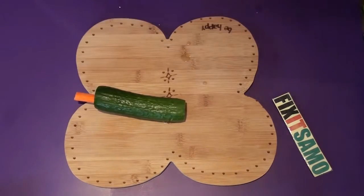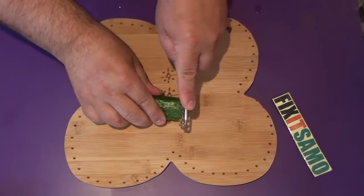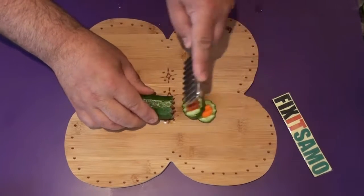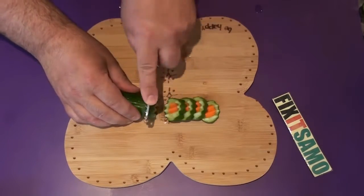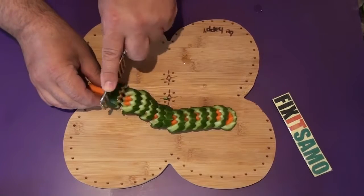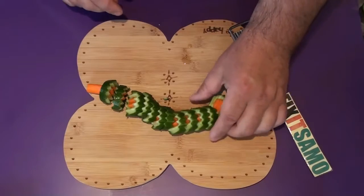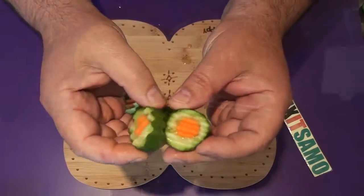And now what's left to do is to cut it. As you see, it's amazing. The results are amazing.